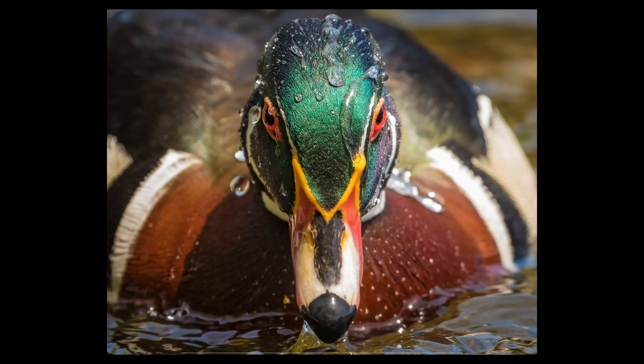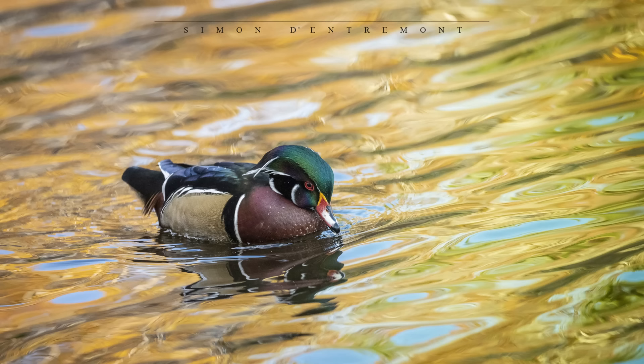Now are there exceptions to this advice to get down low for shooting ducks at the duck pond? Of course there are. I've gotten great photos of ducks coming out of the water by shooting down at them, like this wood duck. I've also gotten beautiful photos where the reflection in the water that I captured by shooting down was part of the photo and added to it. So don't be afraid to experiment with your angle of view.